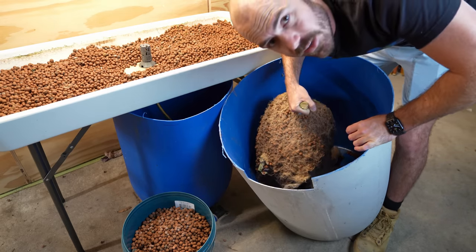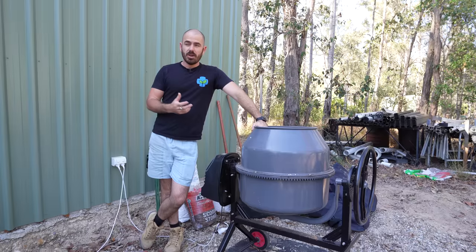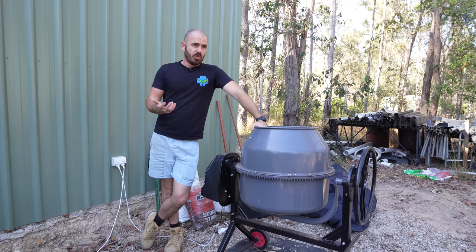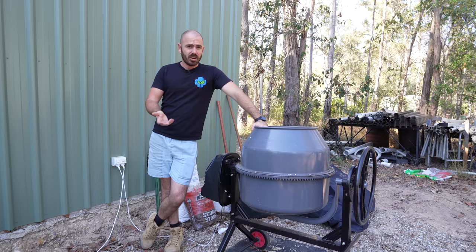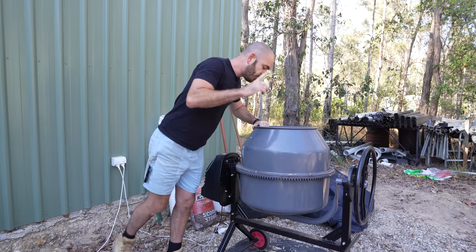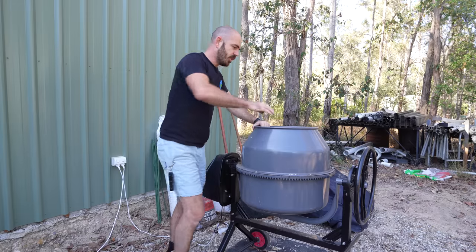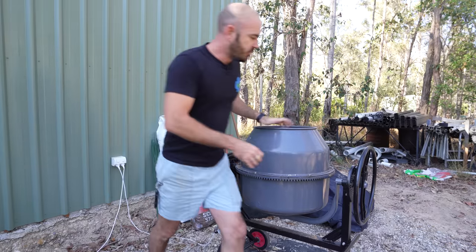Let's get to the second physical method: mechanically removing them. I know not everyone is going to have one of these. If you have a hydroponic facility where you need to mechanically remove the roots from the clay balls and want to save money that way, it's probably a good investment. If you're only a home gardener, a $300 mixer is probably not worth your time if it's only being used for that. However, I use it for a lot of things — I mix my coco, perlite, any media that I need mixed. So it is dual purpose.